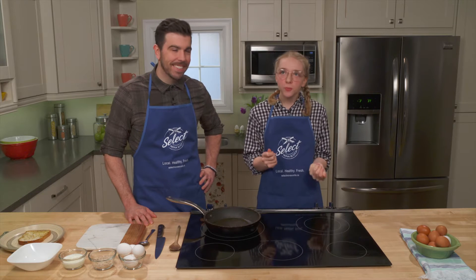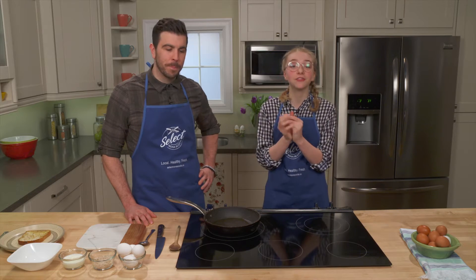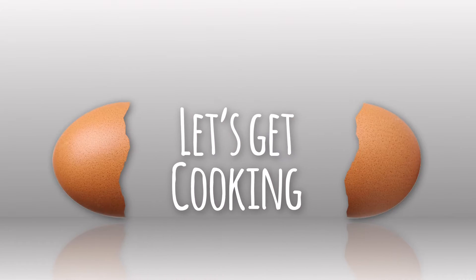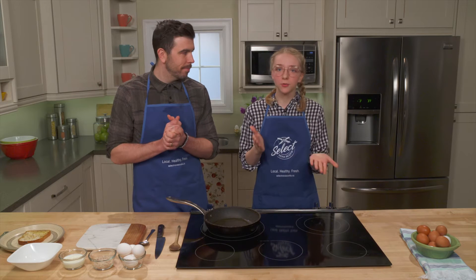Hi everybody! I am super excited because we're here with Chef Andy Hay, who is going to show us two amazing recipes. Nova Scotian grown food is super important to all of us and especially Andy, so he's going to show us how to make scrambled eggs and chicken fajitas.